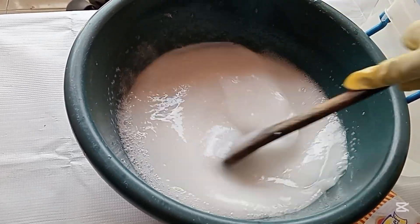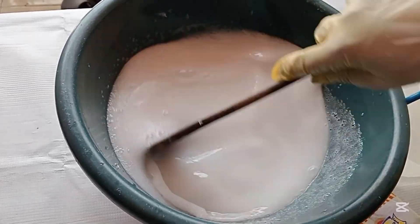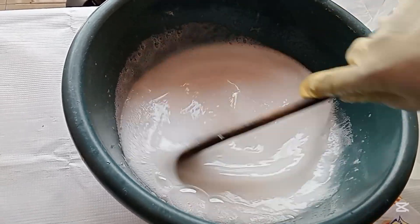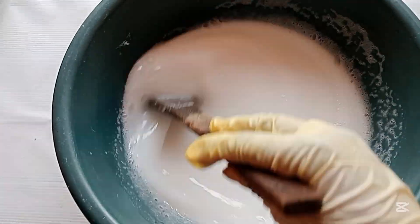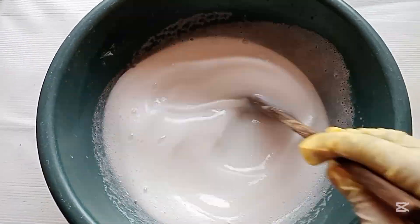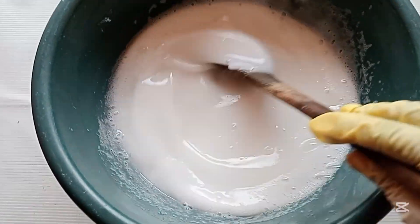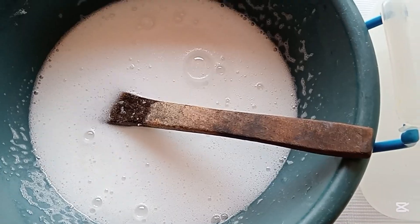The water I'm using to mix in this texapone and salt is the remaining five liters from the 10 liters I started with. I used five liters to dissolve the SLS, and the other five liters is where I'm taking water to mix in the texapone and salt. So whatever quantity of soap you're making, you mix everything from the water you're using for that batch.